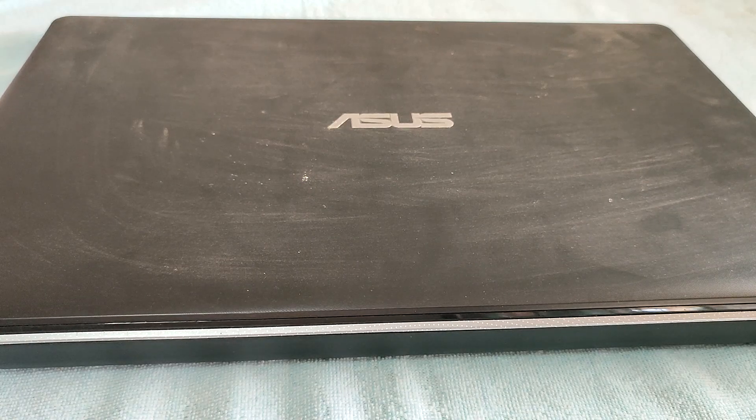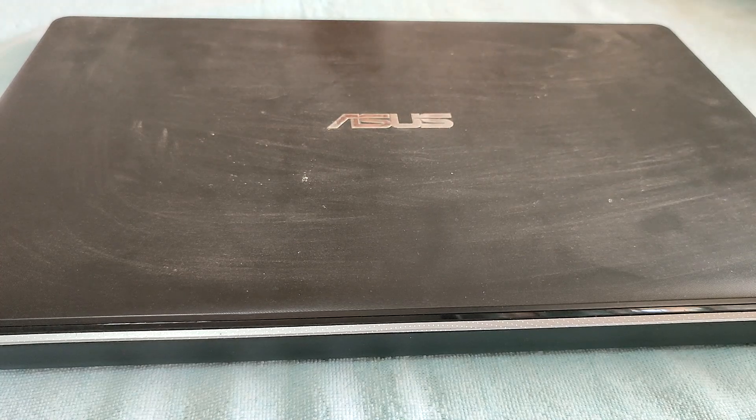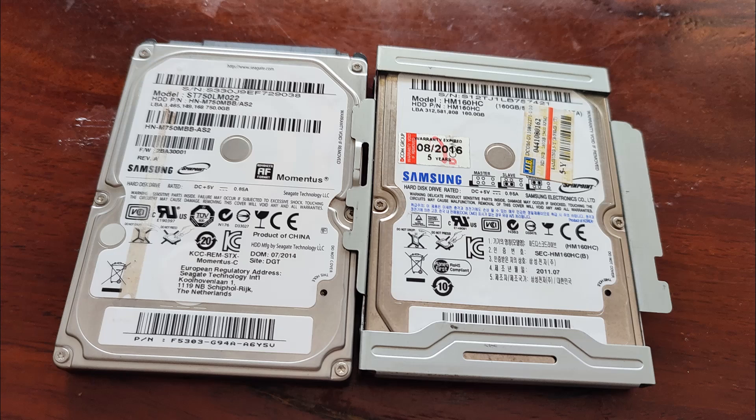For security purposes, and because I'm a bit paranoid in general, I want to physically, totally destroy two old laptop computer hard drives.